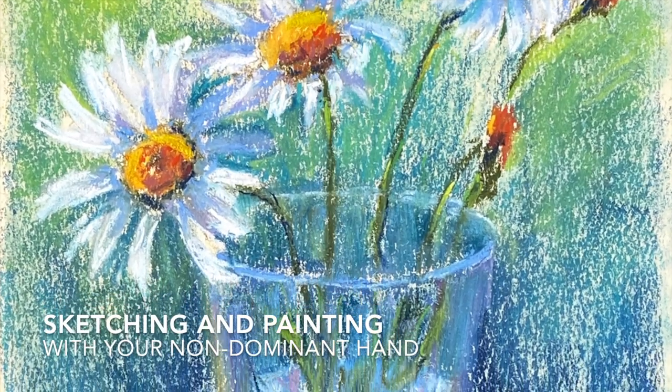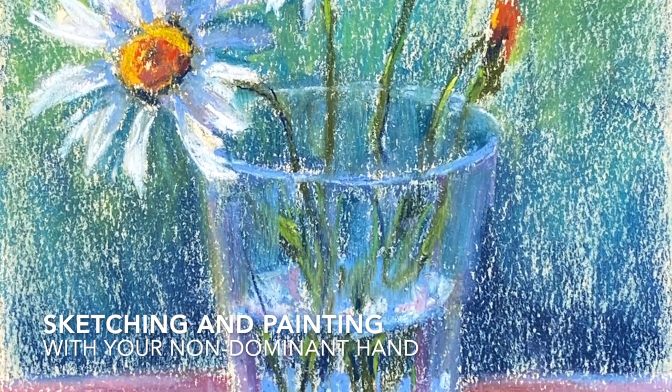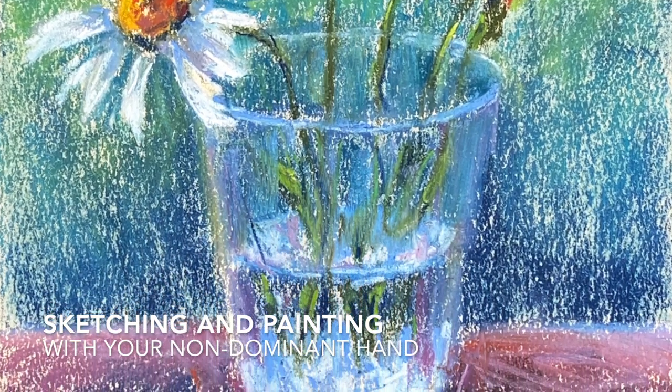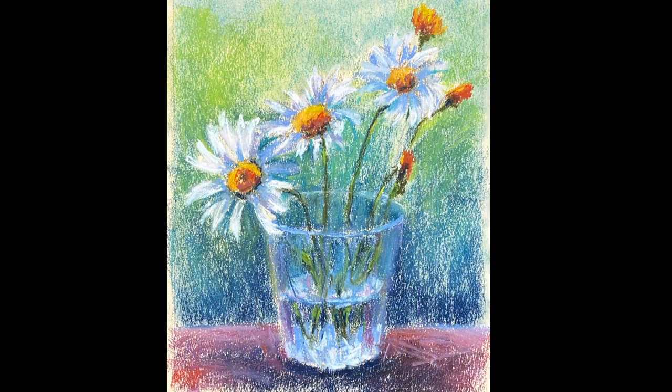Welcome friends and visitors to Monet Cafe. I'm artist Susan Jenkins and I'm giving you a little taste of what we do in my Patreon group. This was a lesson where I literally sketched and painted with my non-dominant hand. I'm left-handed so I painted with my right hand — it was a fun little homework assignment that we had, and I thought I'd share a speed version with you guys.